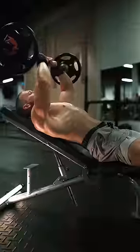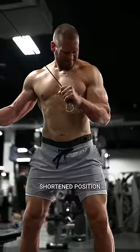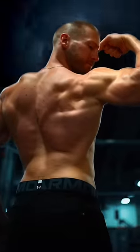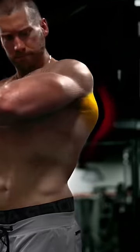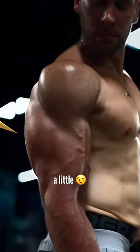Triceps. In each session, try to train them in a more lengthened position with something like this JM press, and in a more shortened position like this single arm extension. Your back could also help your triceps appear a little bit thicker — larger back muscles under the arm can help push the triceps out to the side as your arm lays down on top of it. A little.